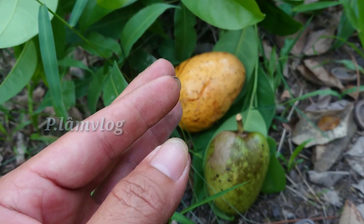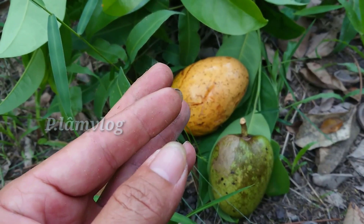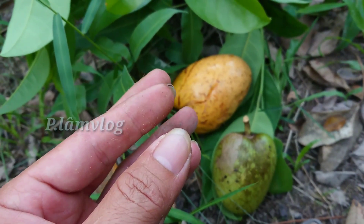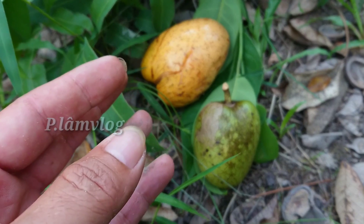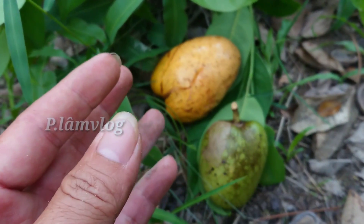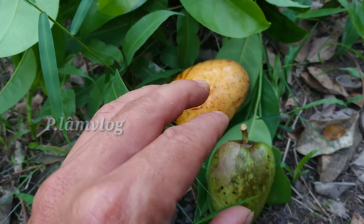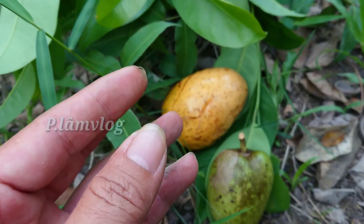Máu sẽ vận chuyển glucose đi khắp các cơ quan trong cơ thể. Hormone insulin beta của tuyến tụy đảm nhận việc vận chuyển glucose vào tế bào để cung cấp năng lượng cho cơ thể hoạt động. Nếu tuyến tụy bình thường thì lượng hormone insulin beta đủ, nó sẽ làm giảm lượng đường ở trong máu chúng ta.